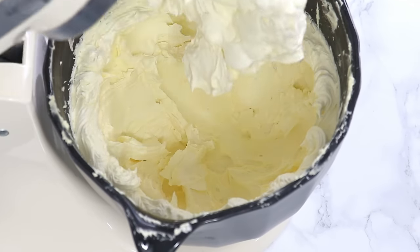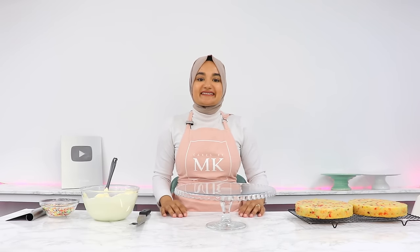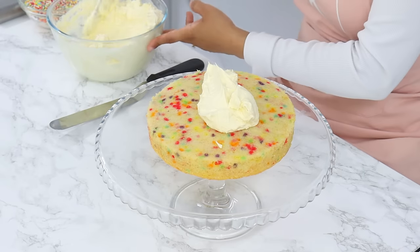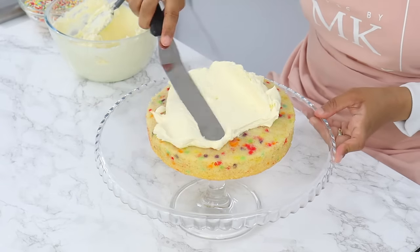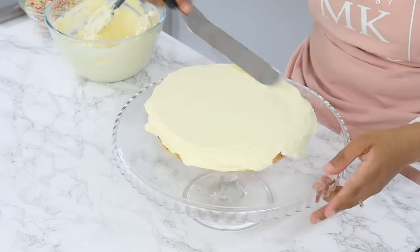That gives you a wonderfully light and not-too-sweet American-style buttercream. My cake layers are all cooled, so we can start stacking. I usually trim the tops of my cake layers to make them flat, but these bake up really flat so I'm skipping that step. I'm placing the first cake layer on my cake stand and topping it with a generous amount of frosting, smoothing it out with my offset spatula.